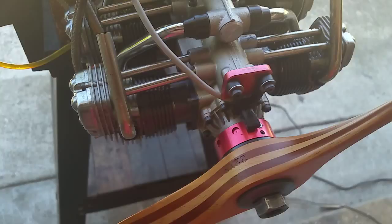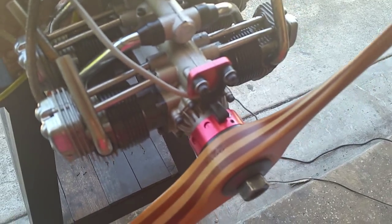It's an easy setup to do — oops, camera gets out of focus.